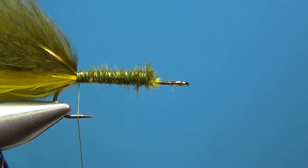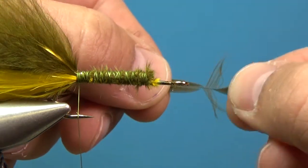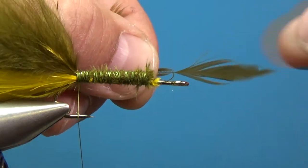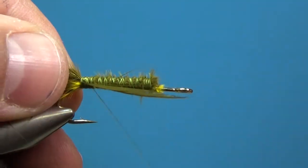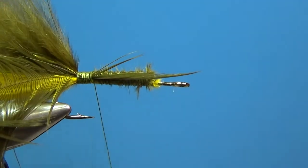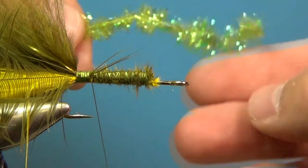Now we're going to take either some regular woolly bugger hackle or a bit of schlappen — that'll make it way buggier. Take the tip, come back slightly from the tip, and secure that feather in at the back. Make sure it's secured in there, then advance forward just a little bit. I'm going to use this cactus chenille.